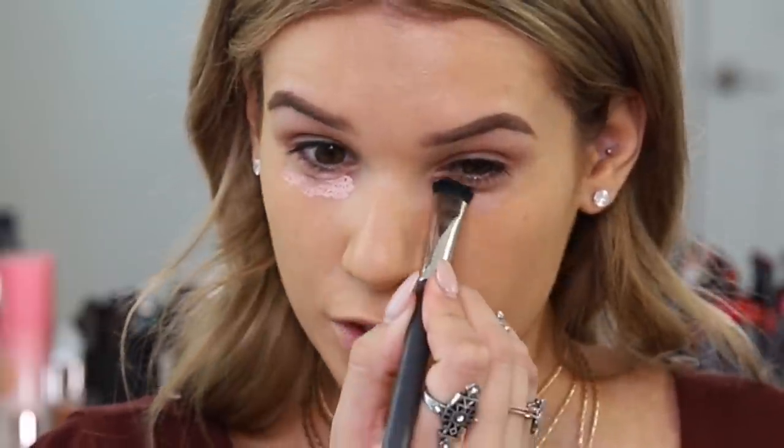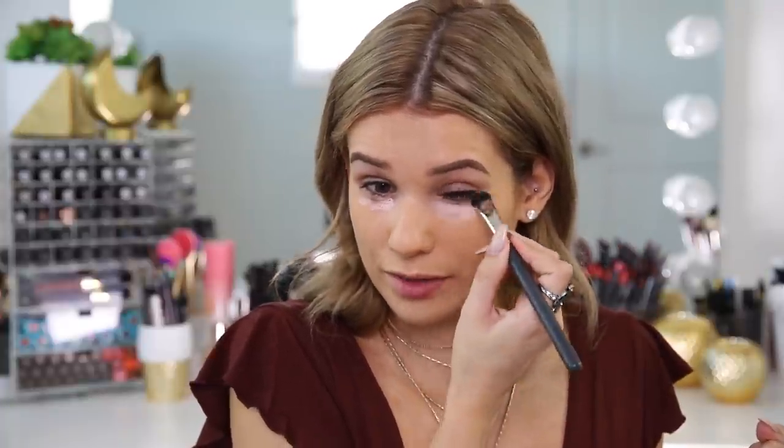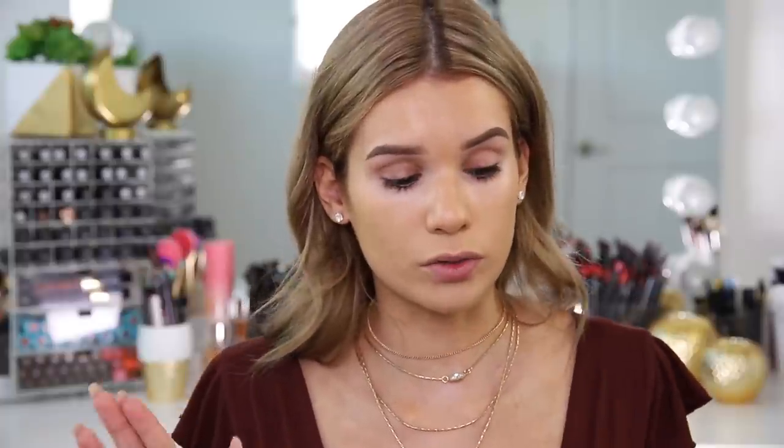I'll take a bit of that on my brush and just dab underneath my eyes. It's definitely a lot thicker than I thought — I picked up way too much product on my brush. But I like that because it means it'll last long. Because it's a thicker consistency, it did a really good job of covering up before I even go in with the concealer. It does have that pink tinge to it, but that's what's going to help with the darkness. You definitely don't need a lot though — a little goes a long way.